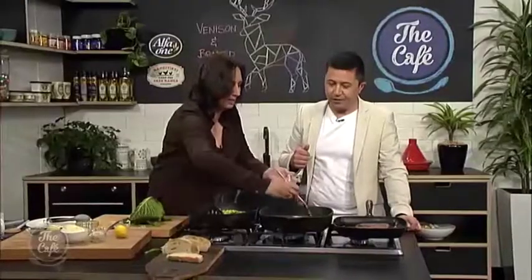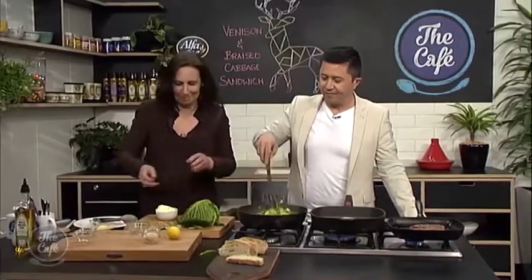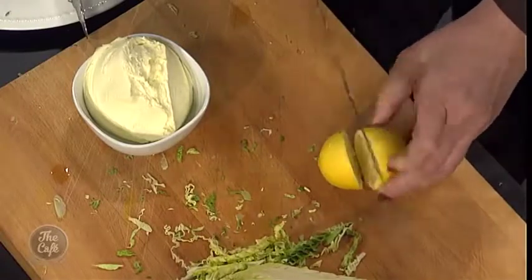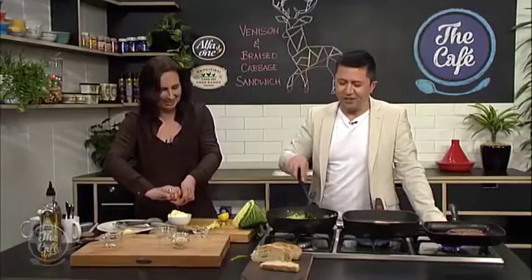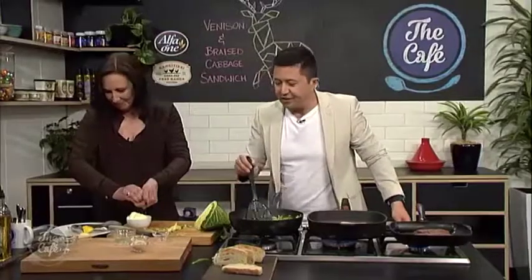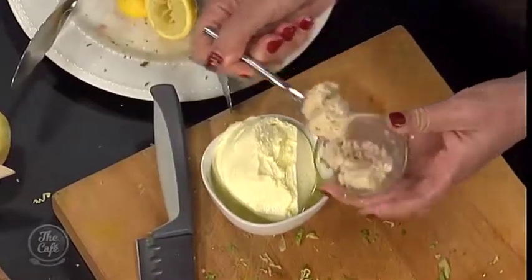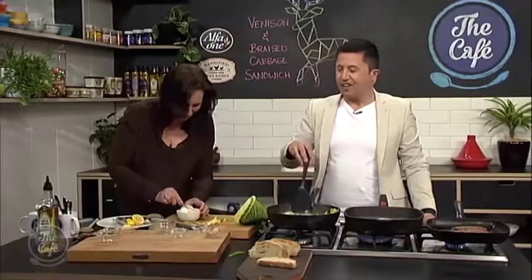Now we've got one other thing to do — a little bit of zhuzhing up. We've got this cream cheese smear to make, and we're going to make it a little bit special. So I've got cream cheese, a little squeeze of some lemon juice, and the important secret ingredient — some horseradish, which is just going to give it that little bit of zing. We could probably have used a bigger bowl, but we can work with this.